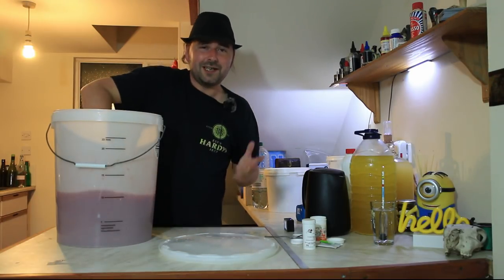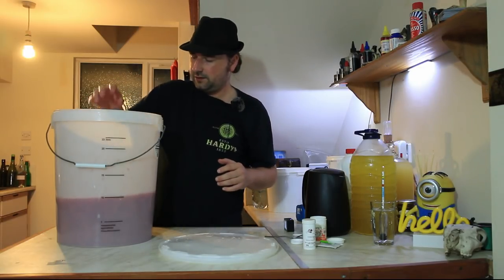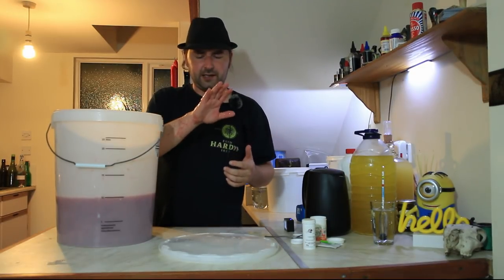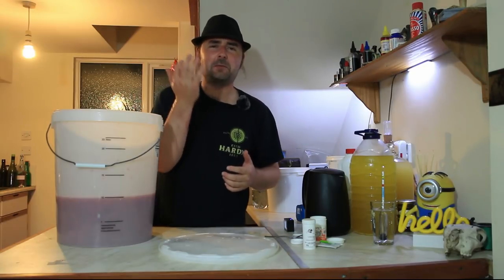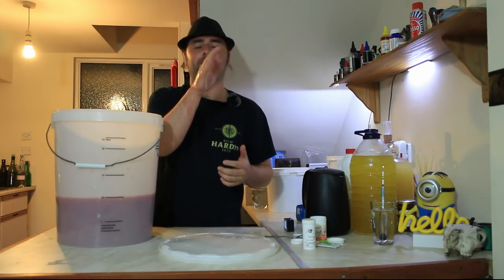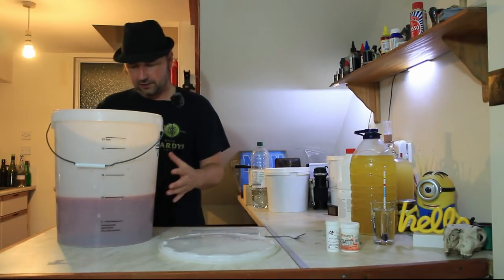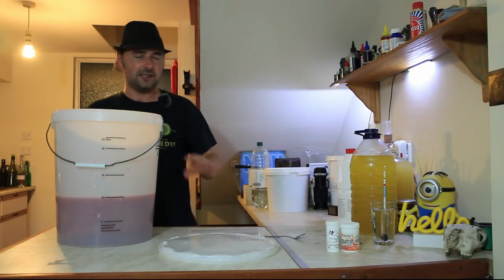All right, I would say that's pretty well mixed and I have a lovely, sweet hand. Oh, that tastes good! So, at this point we've got the strawberries mashed, the sugar in, the pectolase, and the nutrient - all good to go.